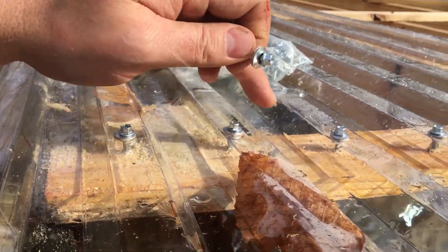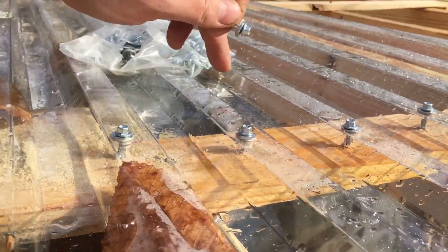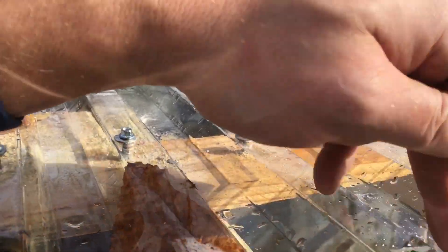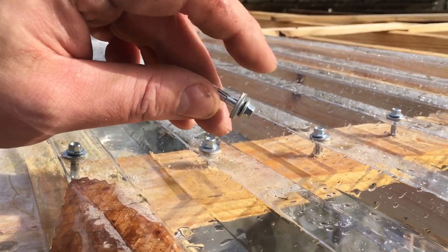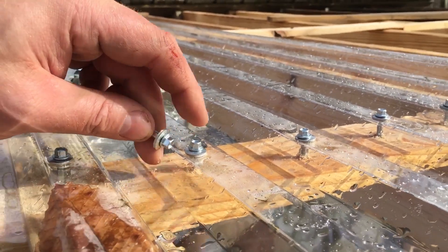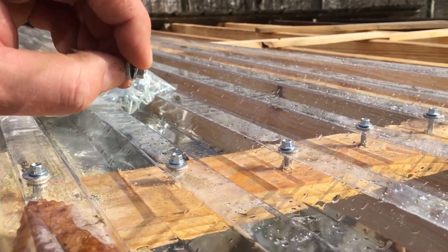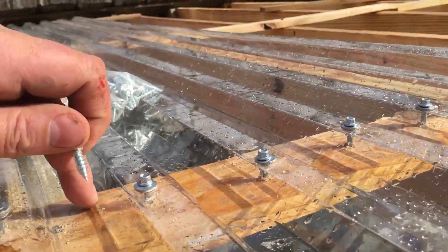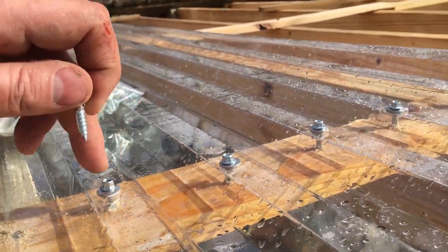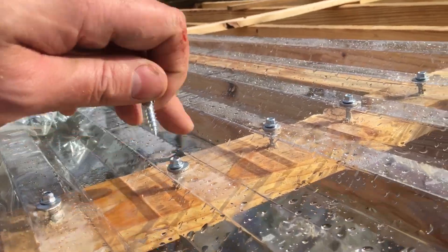As you can see, I put them up here on the top because all the water is going to come down here in these main grooves. Now yes, there is some rubber on this, so technically you could leave it, but eventually that rubber is not going to last. It's going to rot off, it's going to crack, and you're going to start having wood rotting. But if you do it like this, there's less of a chance of that.